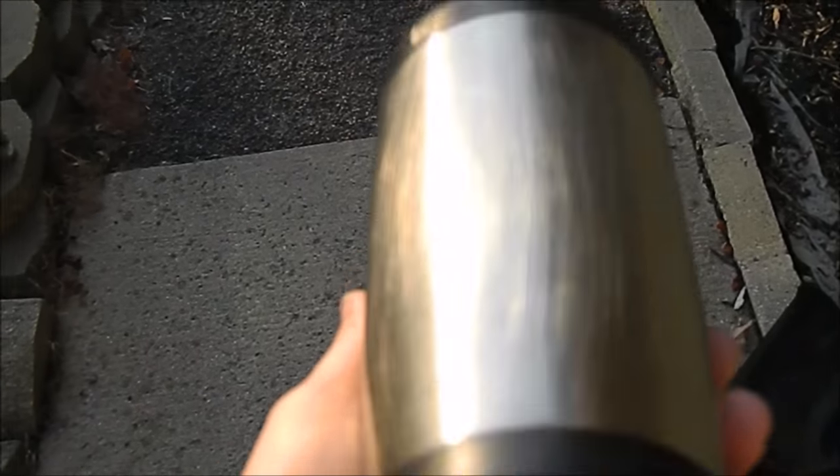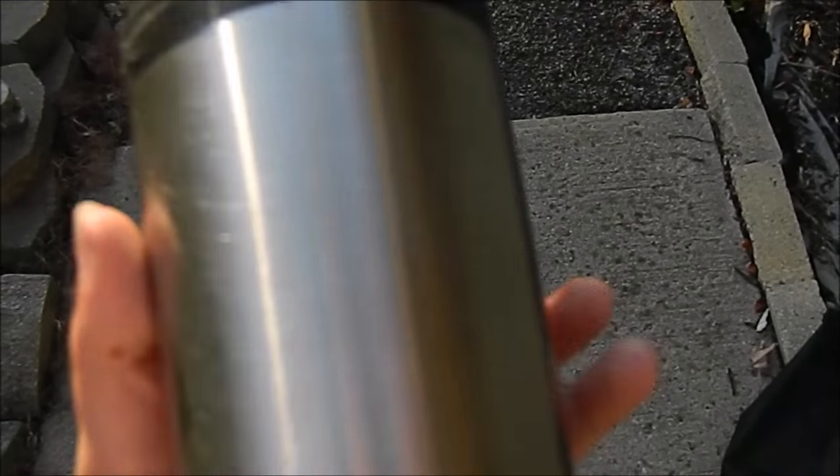I've sanded it with 80 grit coarse sandpaper by 3M. Next I'm going to use a white spray paint primer and then we'll be dipping the cup, so stay tuned.